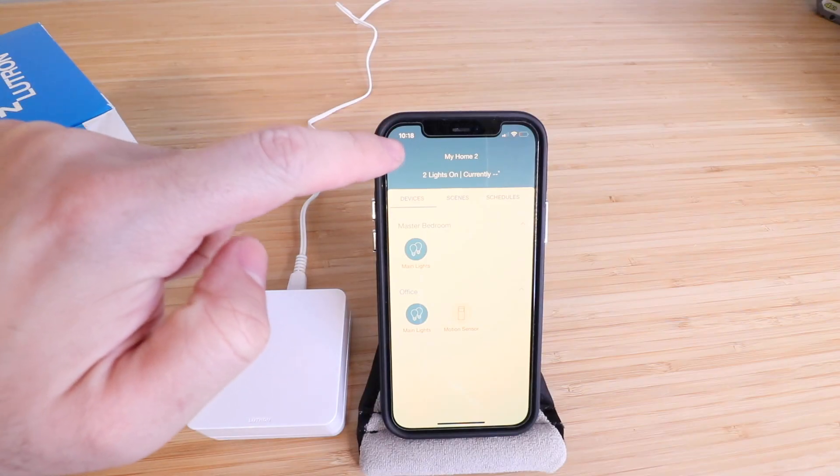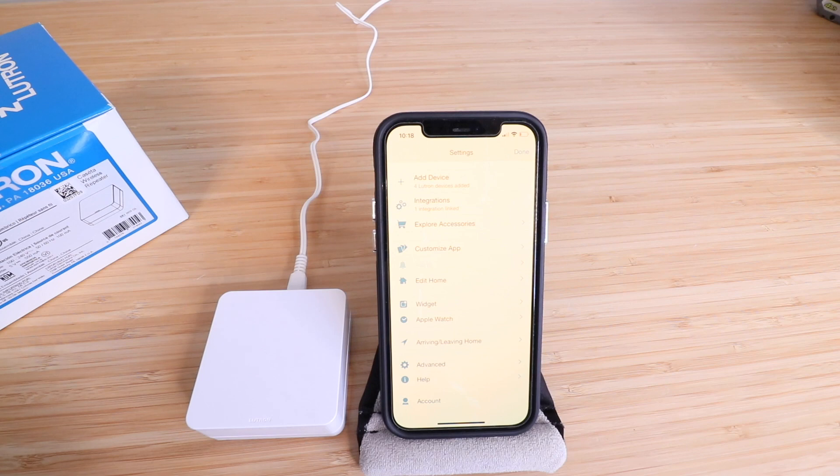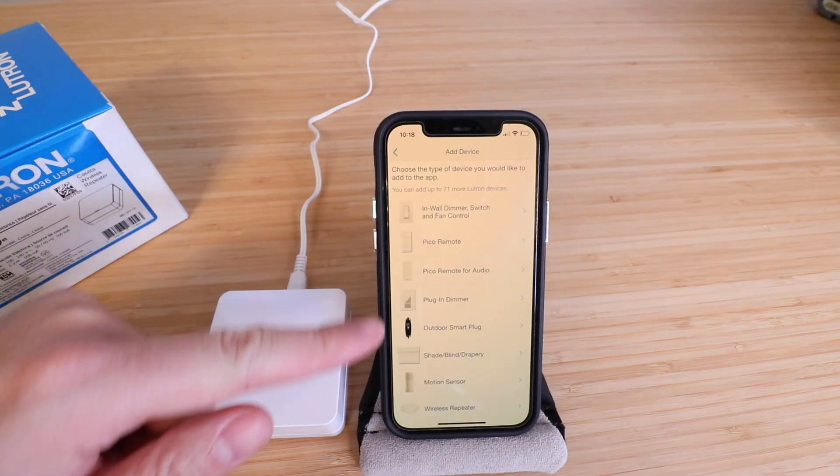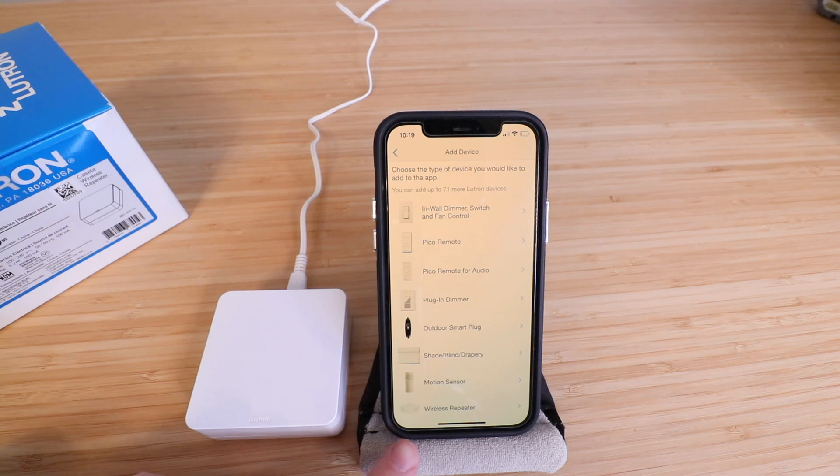Here we click in the upper left hand corner on settings, and then we're going to click add a device right here at the top. It says choose the type of device you would like to add. Here we can see the different devices and we're going to click on wireless repeater down here at the bottom.